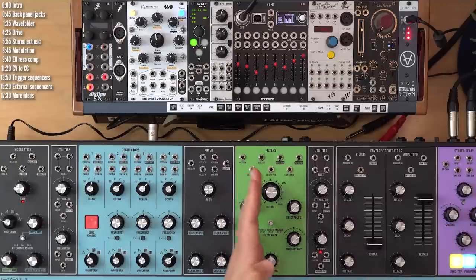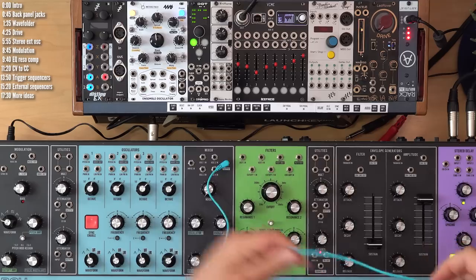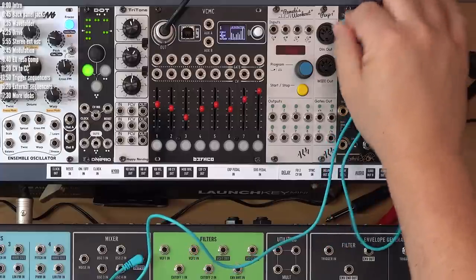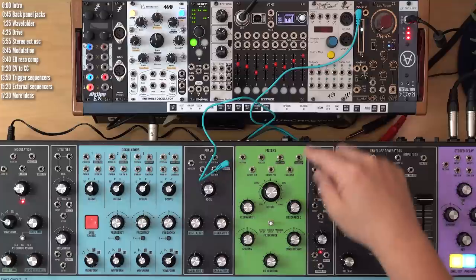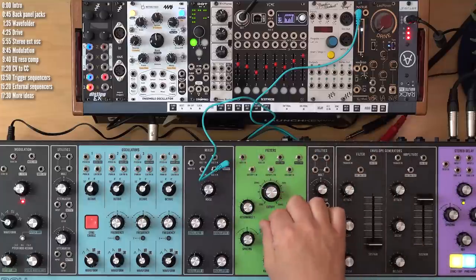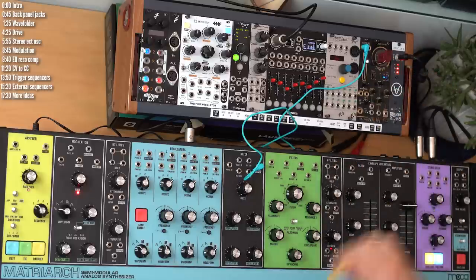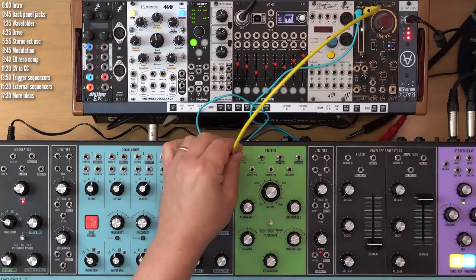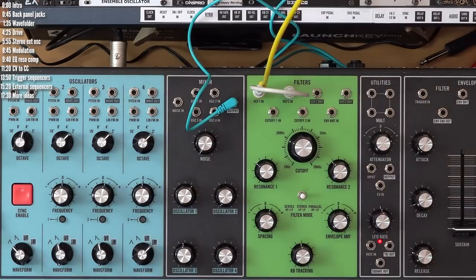Matriarch is a stereo synth from the filters on, so we're not losing anything by taking a single mono cable and plugging it into the input of the wave folder. However, if you're in stereo or parallel mode, you'll need to patch the output into both filters. If you're in series mode, patching into VCF1 is enough. You can split the output to two using the mult in the utilities or just by using a stack cable, and then patching the output into the second input.